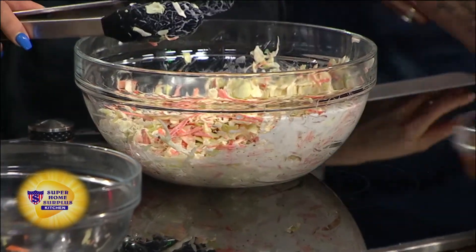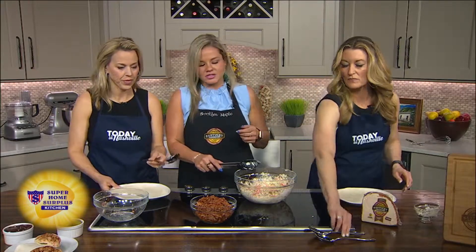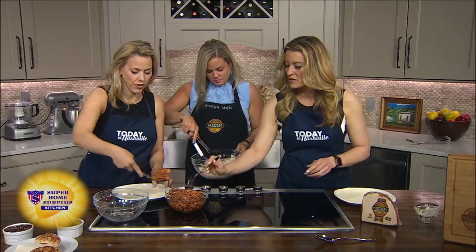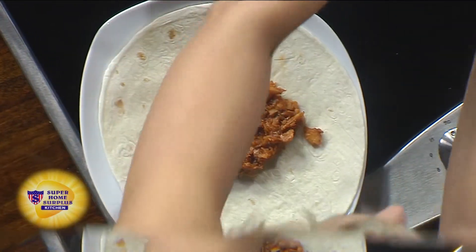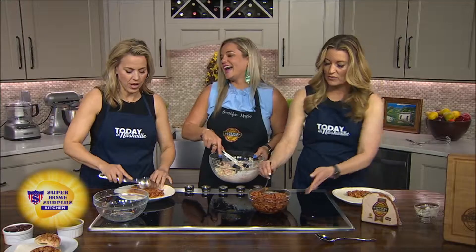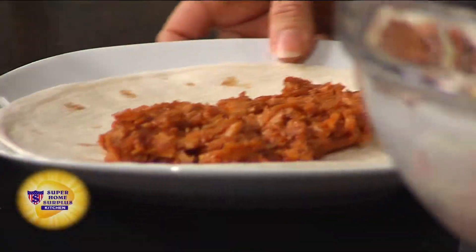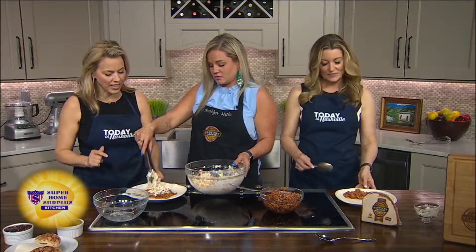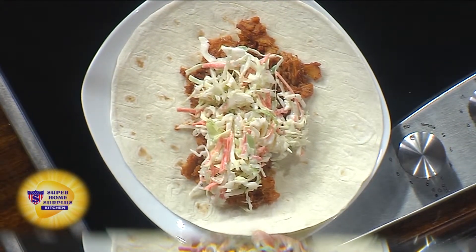Then we're going to take this and start with the pulled turkey. A little scoop of turkey on first. Are we doing like a wrap-up burrito style? Yeah. I'm going to live my best life. We're doing different techniques. Do you want pickles in it? Pickles — you know, life.